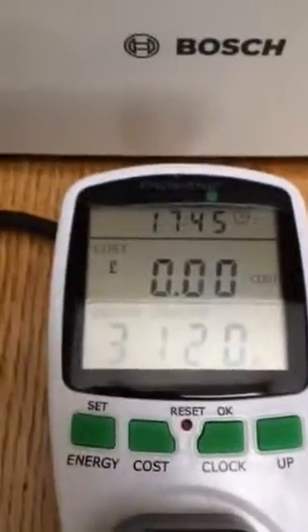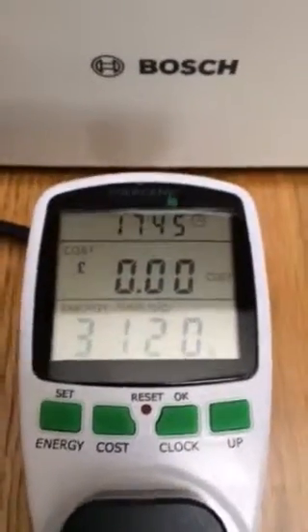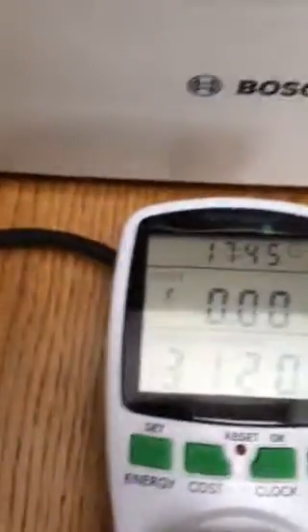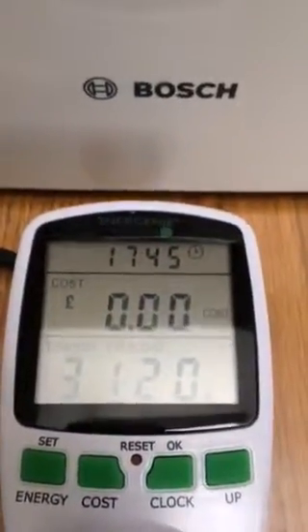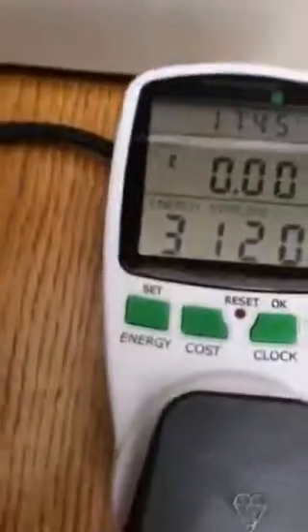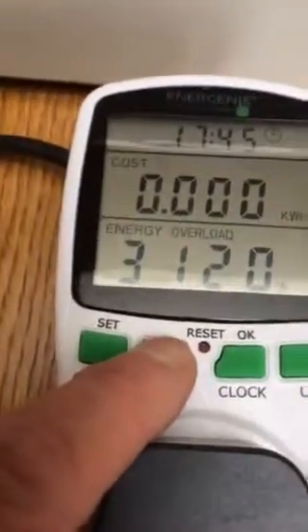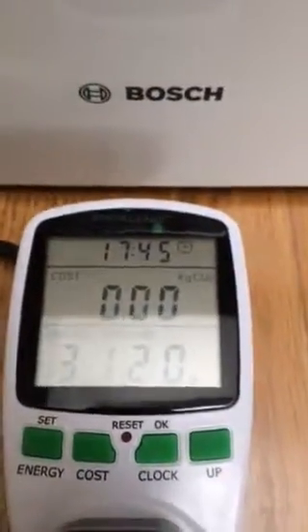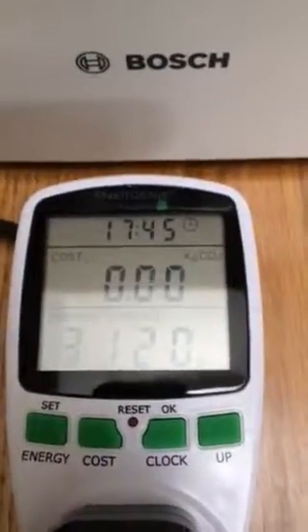So this demonstrates that the unit is faulty, in as much that it doesn't show the voltage, it doesn't show the current drawn, and it doesn't show the energy consumption in terms of kilowatts. There you are — this demonstrates that the unit is faulty. Thank you, bye-bye.